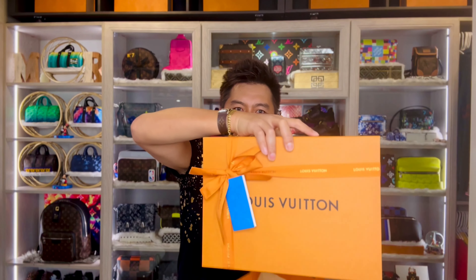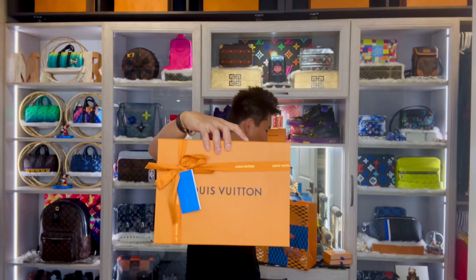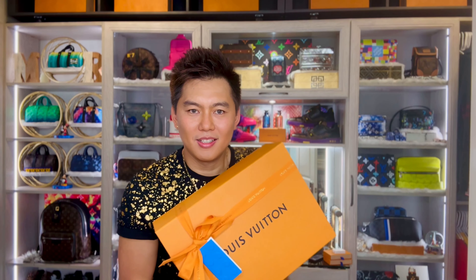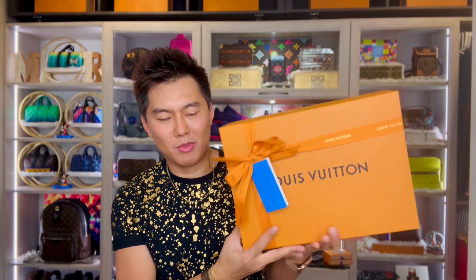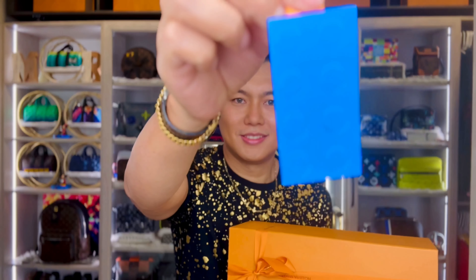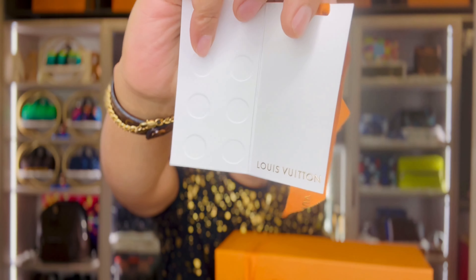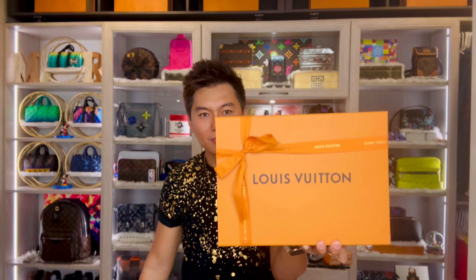Let's do the unboxing now. By the way guys, this one is from the holiday packaging as well — LV x Lego. So that's the LV Christmas packaging this year. It comes with this super cute Lego.